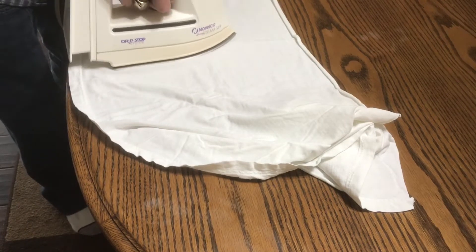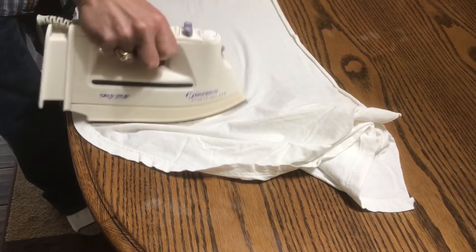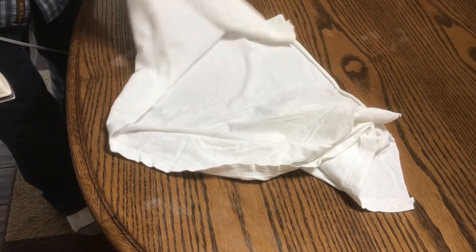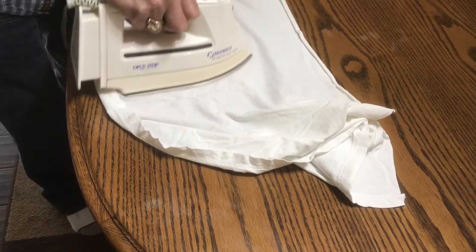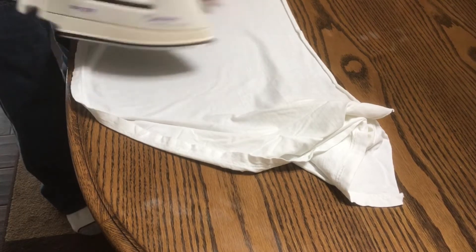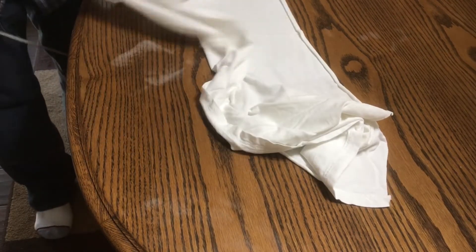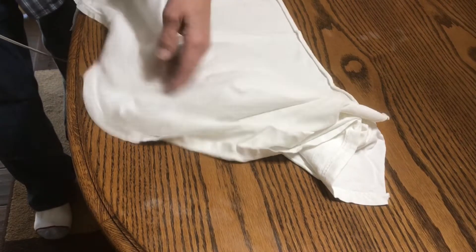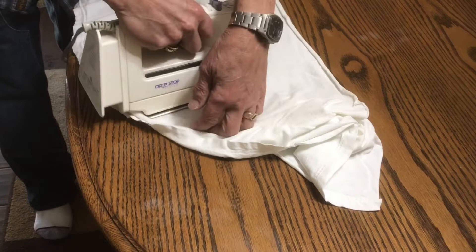When you first start this, you want to use fairly quick movements with the iron and don't get too much heat on it. Because depending on what kind of finish is on there, the cloth could actually start sticking to your finish. So you want to start out with fairly quick movements and not too many of them, just to test out your material and what your finish is.